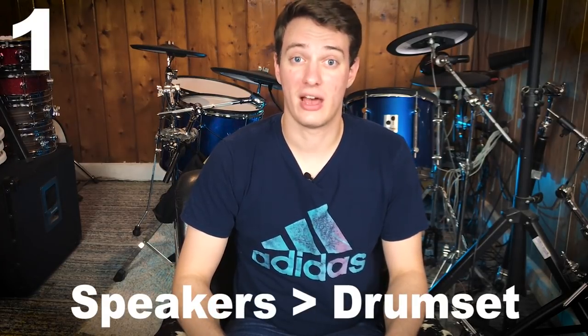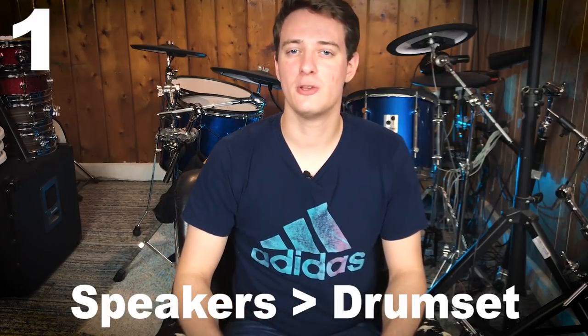The first thing you need to worry about is that your electronic drum set is only as good as the audio source you're listening to it out of. For example, let's say you bought a keyboard and you spent two grand on this thing — a really, really nice keyboard that sounds amazing, and all the professionals are using it.